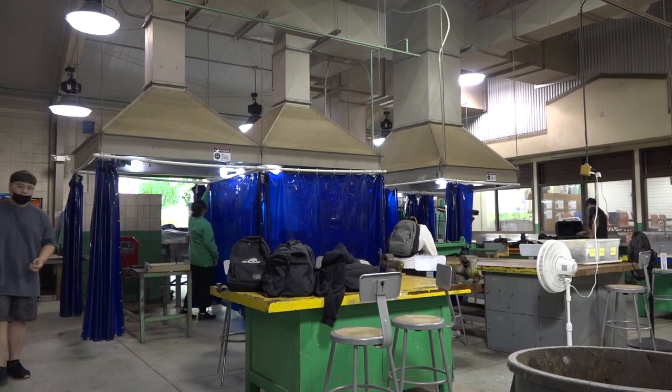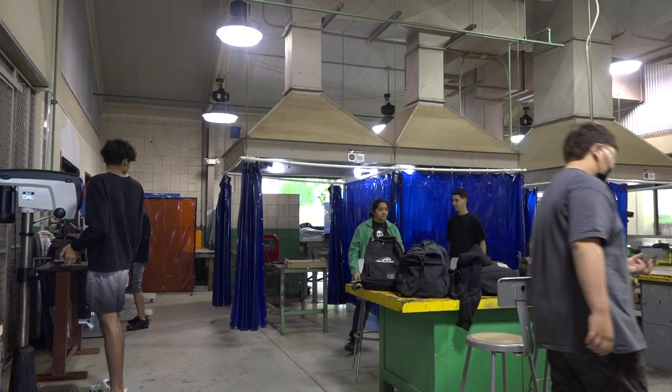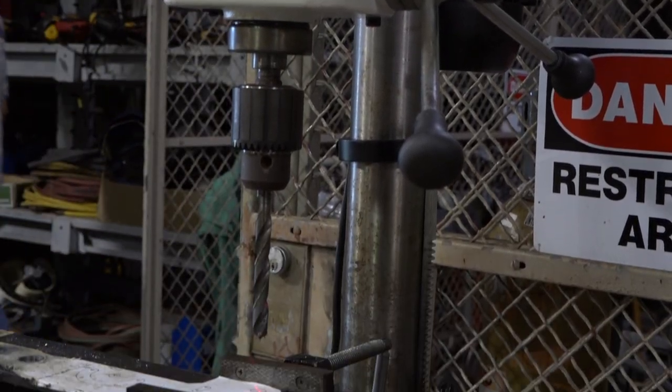Foundations of Manufacturing is an introductory course designed to inform students about careers in advanced manufacturing and related areas, including electronics, welding, automation, robotics, and motor and logic controls.